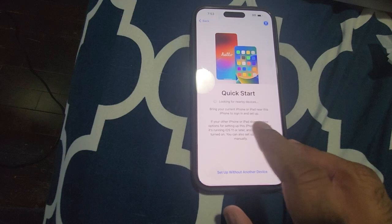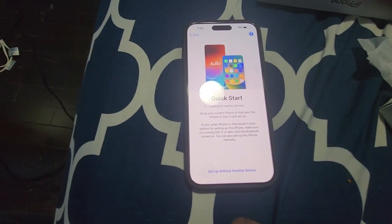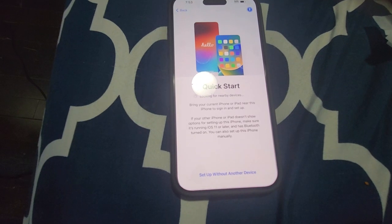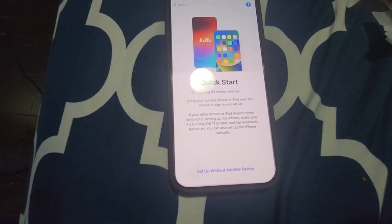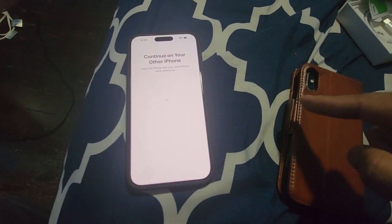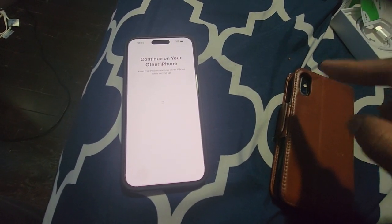I'm going to select default. Then it's Quick Start — it says bring your current iPhone or iPad near to this phone to sign in and set up. I'm going to do that, so I brought my other iPhone and turned the Bluetooth on.